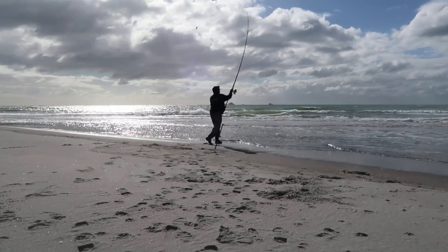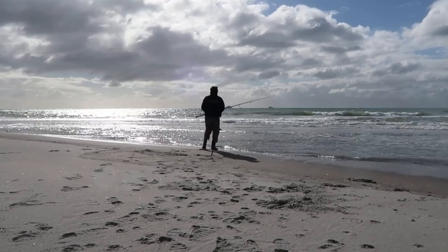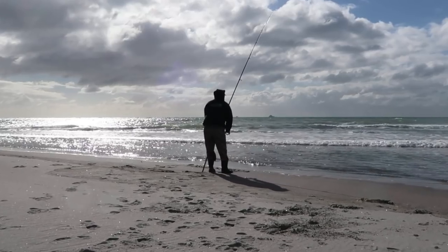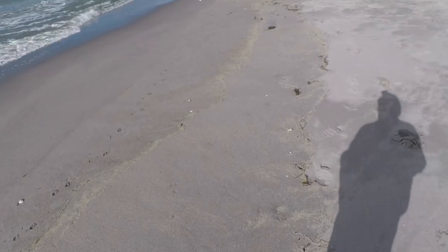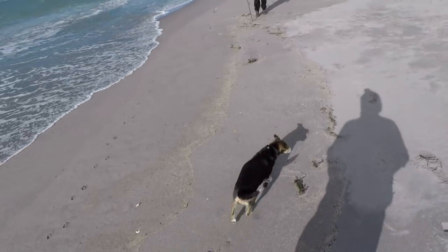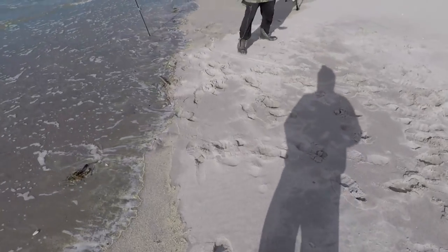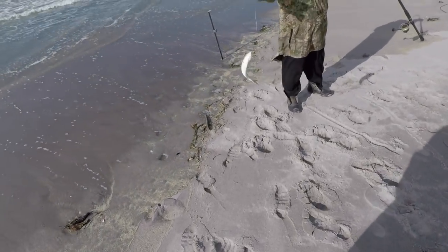I think there must be almost full tide about now — high tide. Unless it's not as cold as it was before. Pretty freezing earlier on. So I might just change the bait on this rod over here. I'll check the bait on.